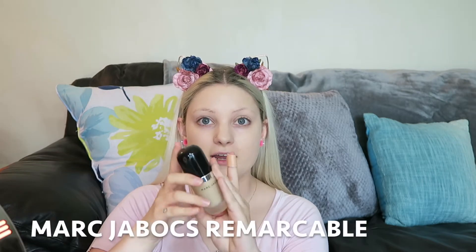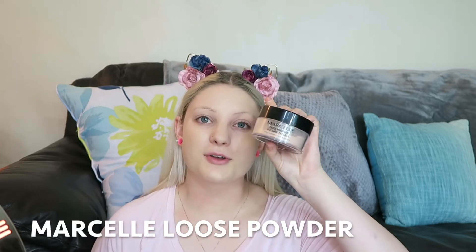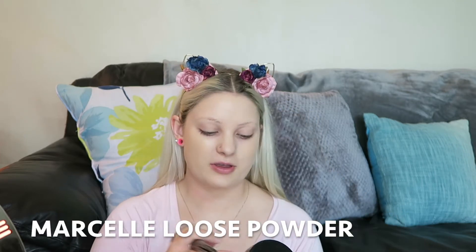Just for some added coverage on the cheeks, I'm going to apply the Marc Jacobs Remarcable foundation. Now I'm going to set that foundation with the Marcel face powder.